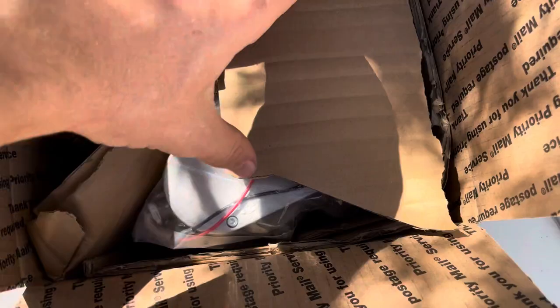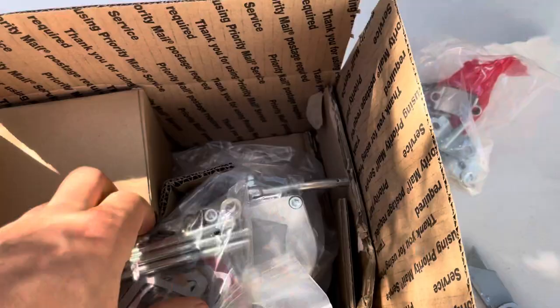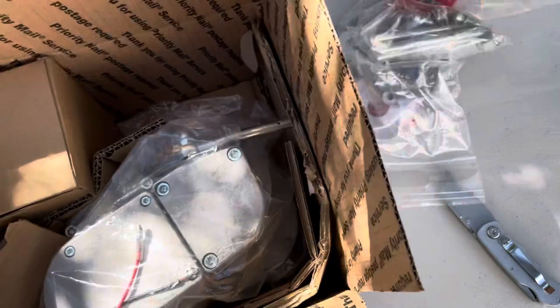Inside, let's go ahead and take everything out. This is the rear studs and the mounting block. This is the spacer plate, and it comes with these extra long studs that allow it to be used with the Minarelli engine. It comes with nice high quality gaskets as well, and all the hardware you need to put it together in just a few minutes.